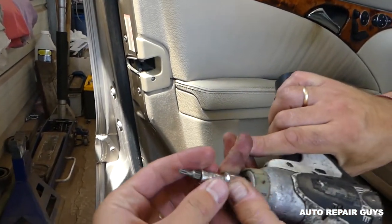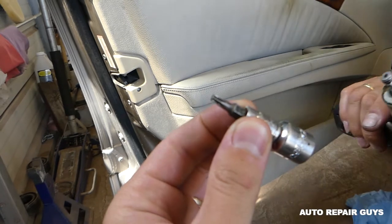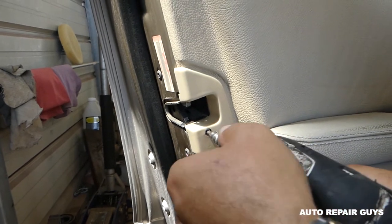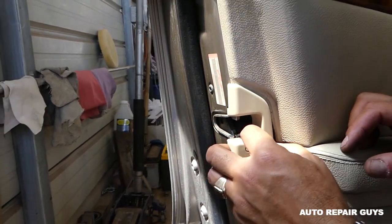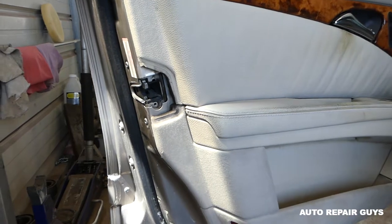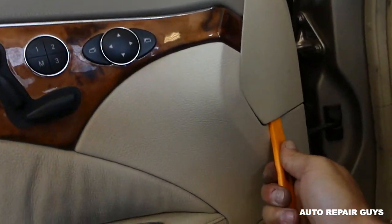First, we need a T20 Torx 20 bit, this one right here. We'll need to remove that screw right there, then pull the cover out. You can see how it comes out — be careful not to break those because usually they're very breakable.